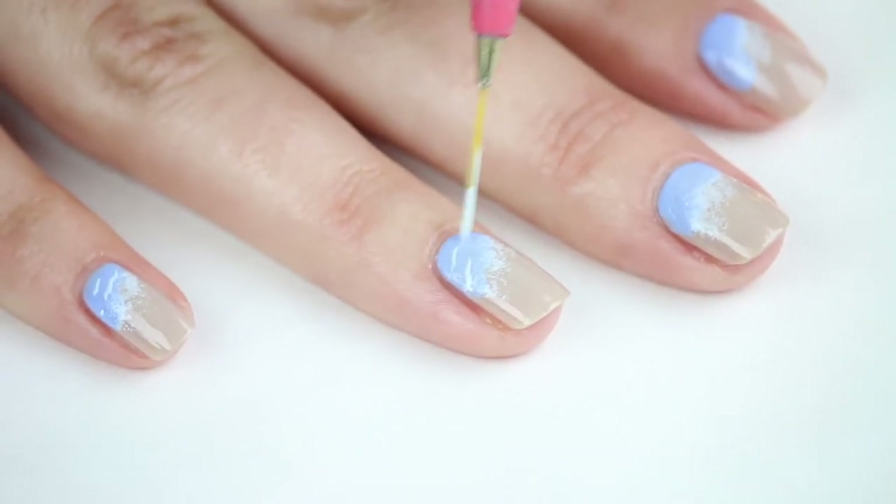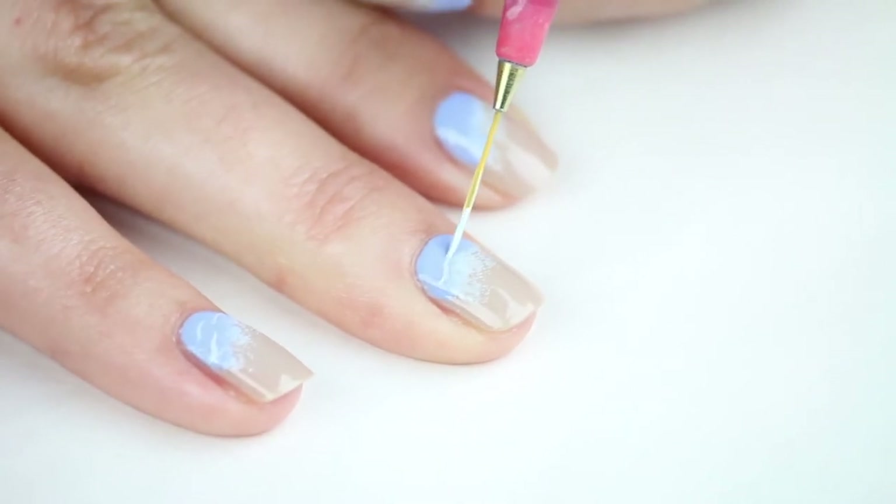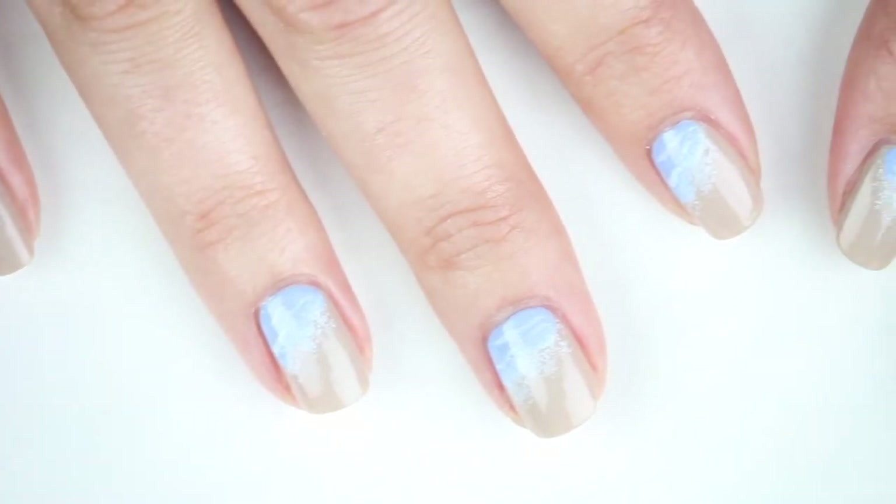If you get any polish on your skin, no worries, just clean it up with a brush dipped in polish remover. Now take a detail brush and the same pale blue shade, and add in some wave-like lines to the ocean. Here's what you should have so far.